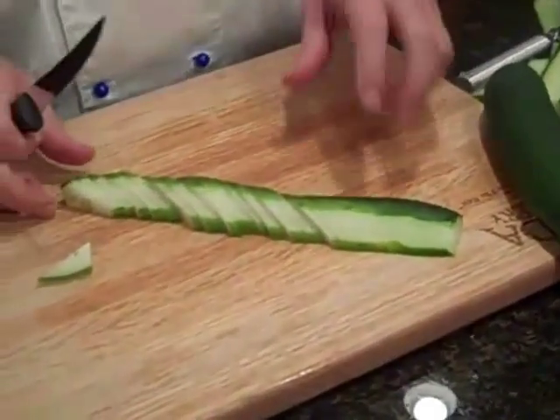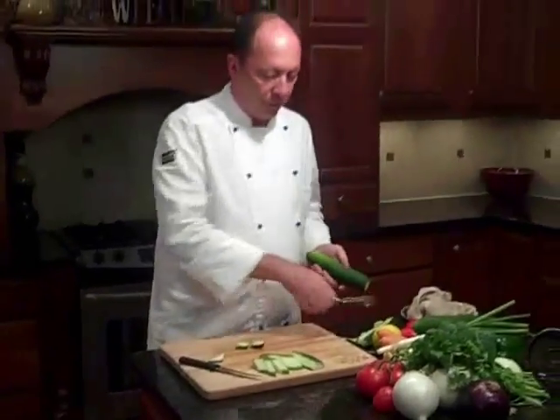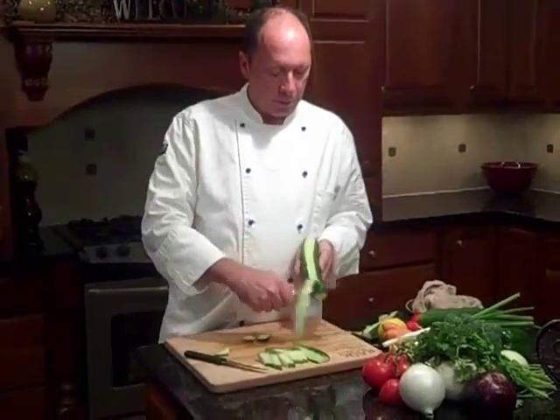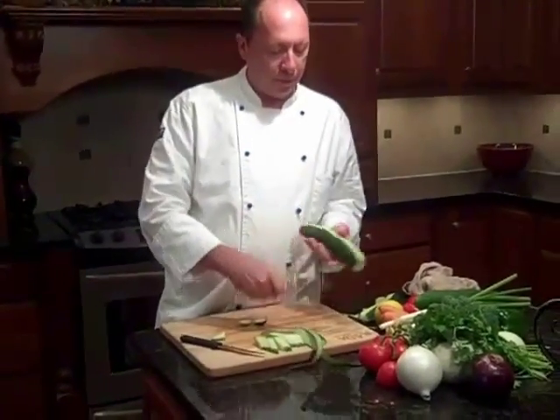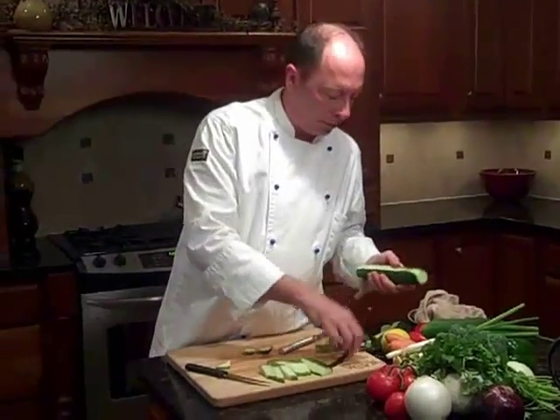The next one I'd like to show you — again, we're going to stripe the cucumber, three stripes. Notice how easily that peels the cucumber; it's pretty much effortless to do that.